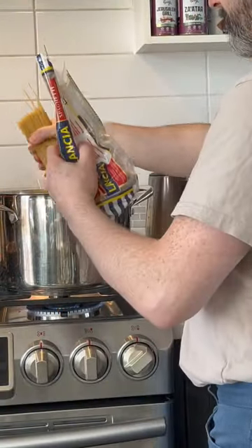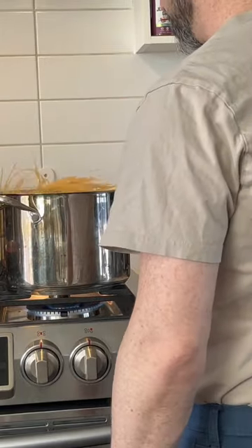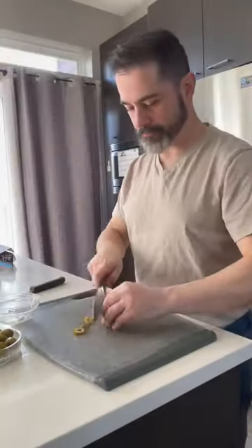Now cook up your spaghetti according to the package instructions. In the meantime, chop up a few green olives — you'll use those later.